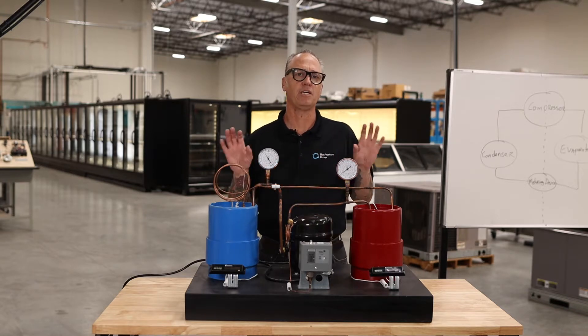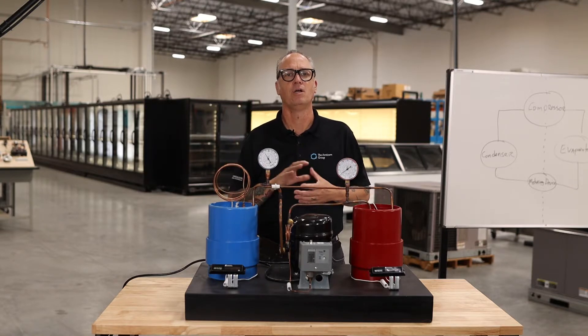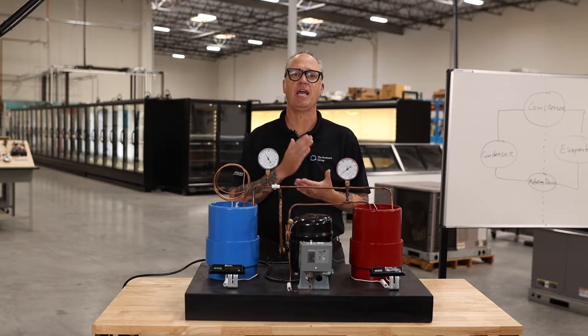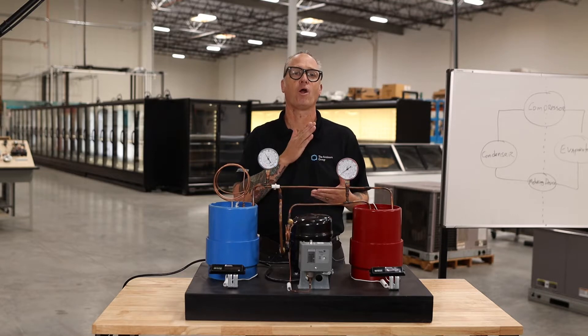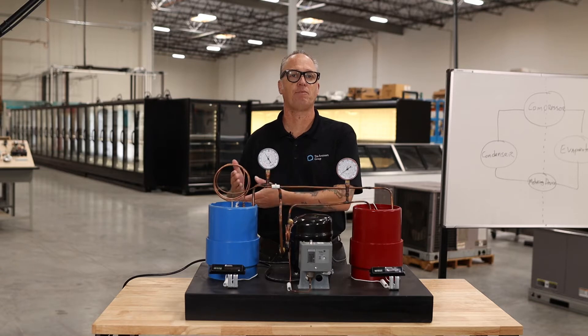We built this with six levels — three in the Apprentice category and three in the Journeyman category. In the Apprentice, we start out at AS1 or Apprentice Step 1, then we have Apprentice Step 2 and Apprentice Step 3.